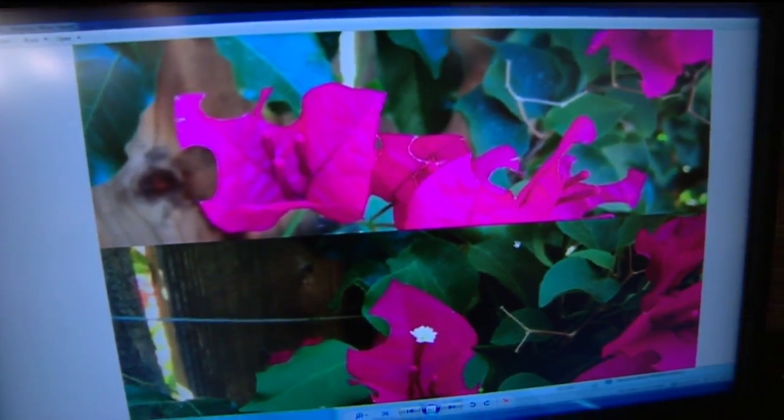People love them because they are sort of tropical. You could grow them down in SoCal just fine. Up here they can freeze, but if they are in a good spot they look beautiful.